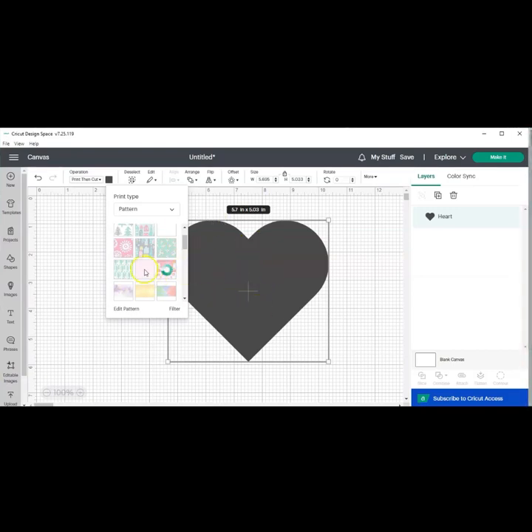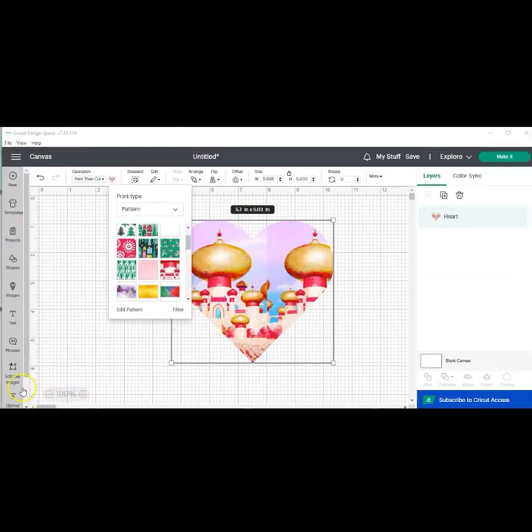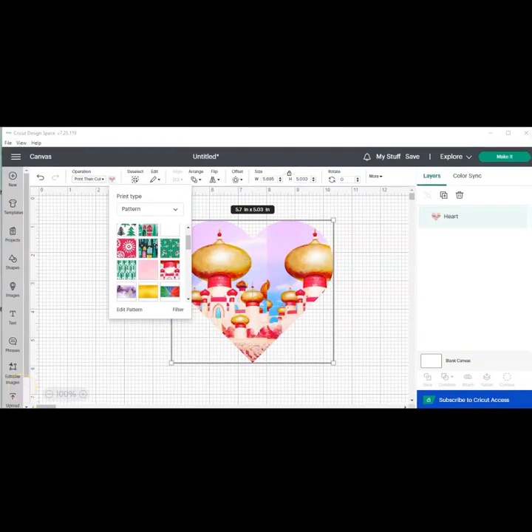So once Cricut fills your pattern, I'll show you guys the next step. Once your pattern is filled, if it's exactly how you want it, great — go ahead and do whatever you need to do. Finish designing and cut, print, all that. Then you will go back to where it says print then cut, click here, and we're going to go to edit pattern.